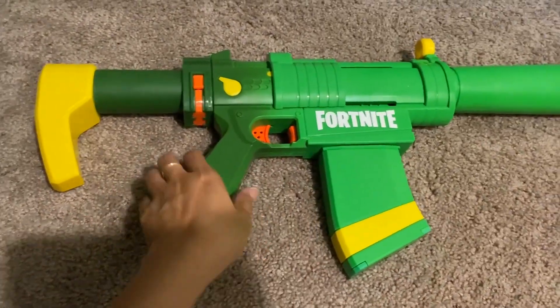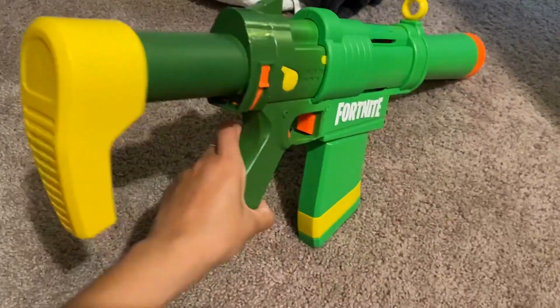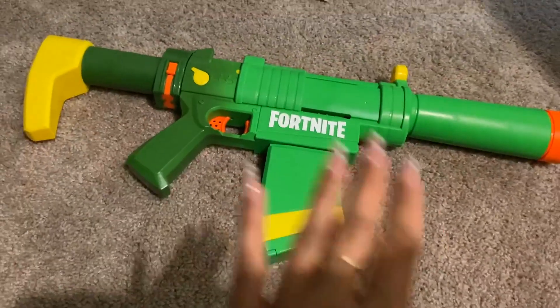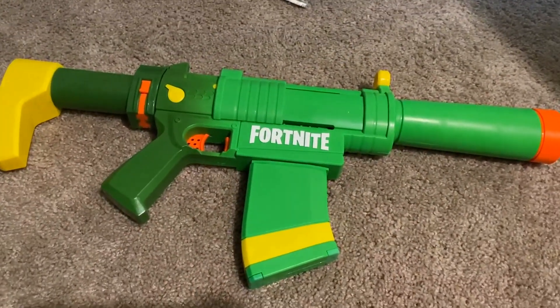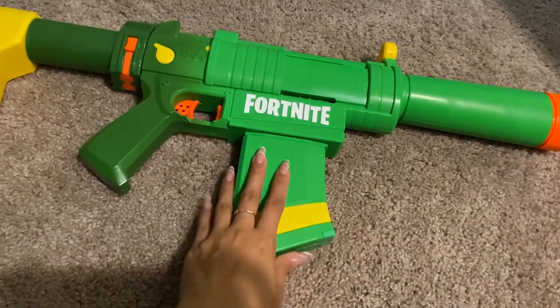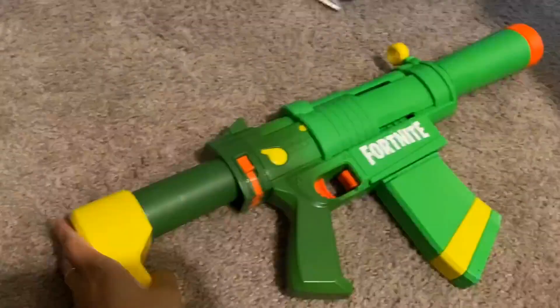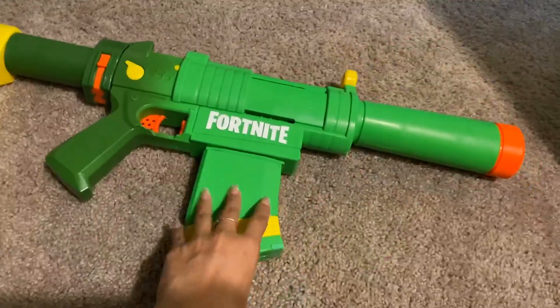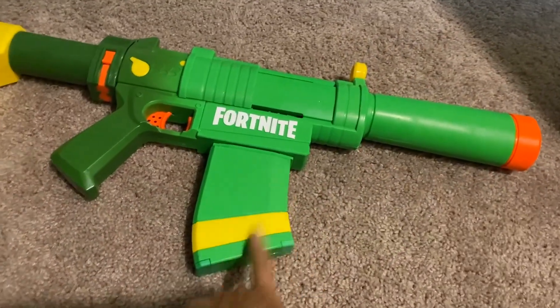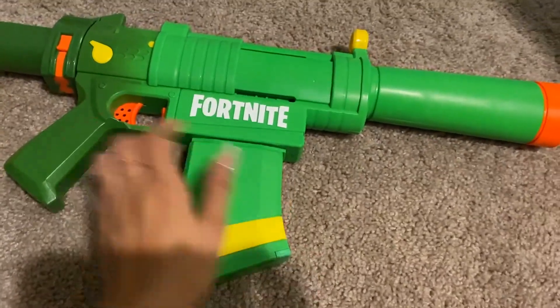My nephew has this Fortnite Nerf gun. They have a whole bunch you can choose from and a whole bunch of other color varieties too. This one is actually quite big — if I'm holding it up, this is what it looks like. This is where you rest it on you. It's pretty easy; my nephew is small but he can actually lift this up, which is pretty funny. He has a lot of fun with this.